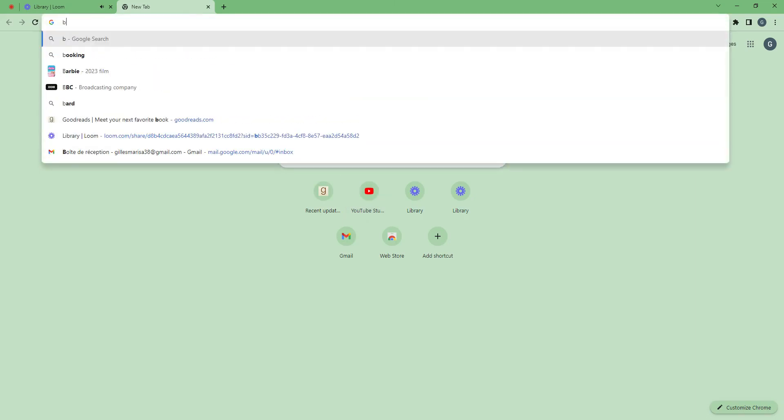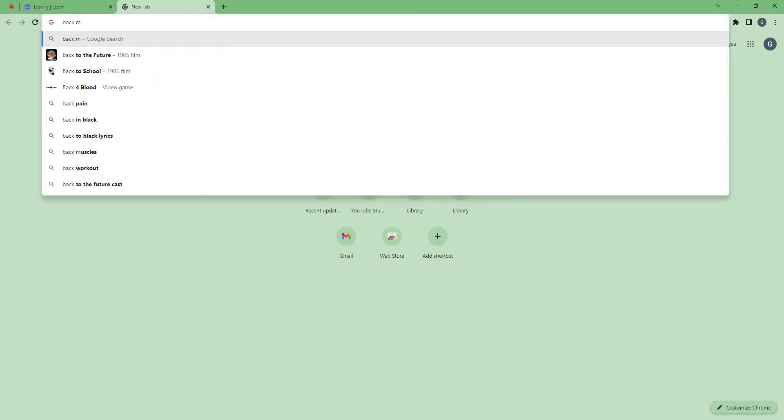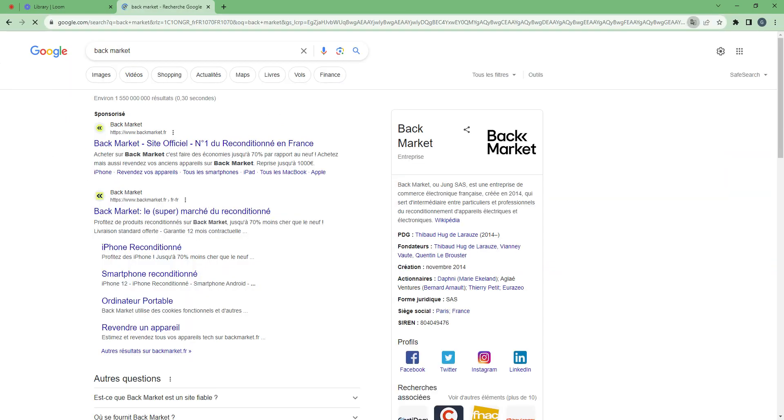Hello, today I will show you how to set up an account on Backmarket. Backmarket is a website that allows you to buy and sell refurbished electronics. So let's go.